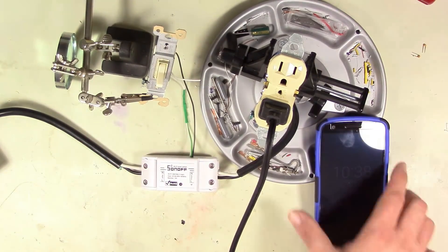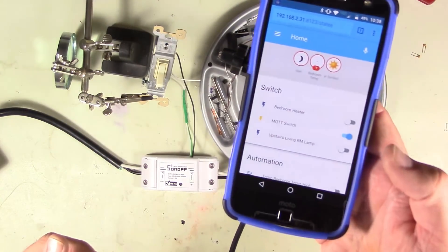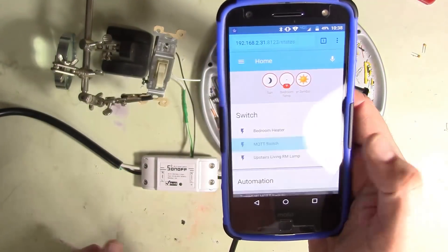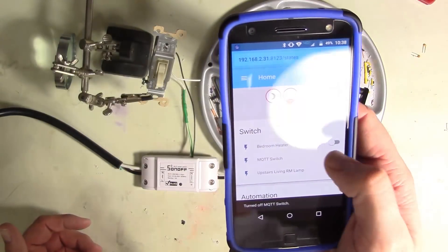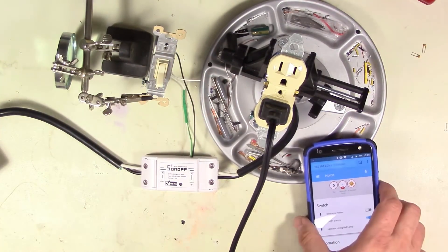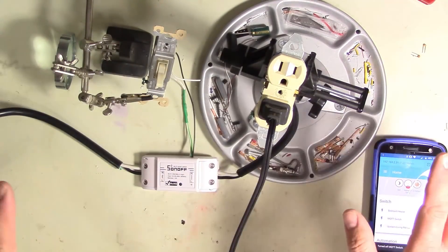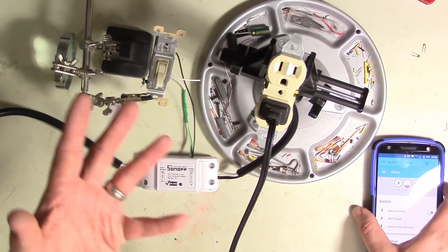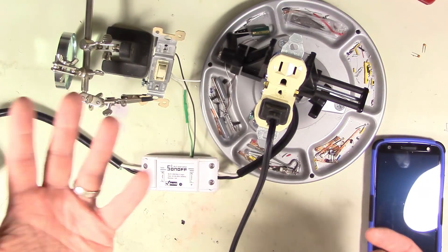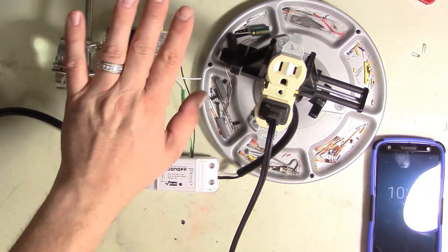I'm controlling one of my bench lights here for the demo. First, home assistant - I can turn it on and off. There's off and on. Home assistant totally works. Now, using that same setup - if I turn it off with home assistant, but I don't have my phone and I walk by and just want to flip it on, I can flip my switch, the light comes on. Then I can flip it again and it turns off. The physical switch works alongside home assistant.